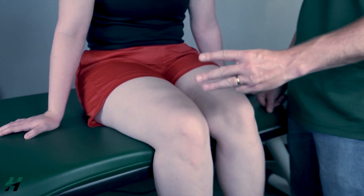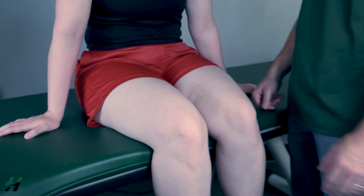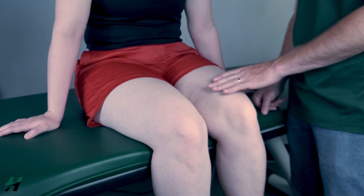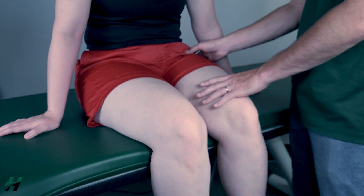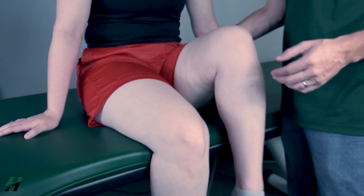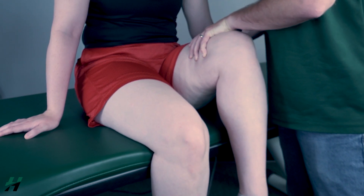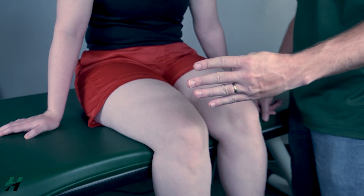I will classify that as a three because she was able to go through full range of motion in this position. Now to test for a four or five, I will add resistance just proximal to the knee, remaining on the femur, and stabilize the hip. Rachel, bring that knee up halfway, then I will add resistance. Resist me — three, two, one. Depending on that resistance, I will classify that as a four or a five.